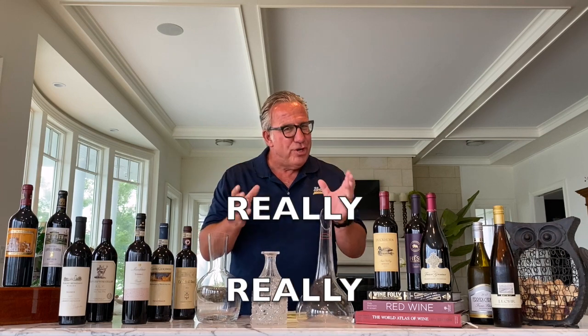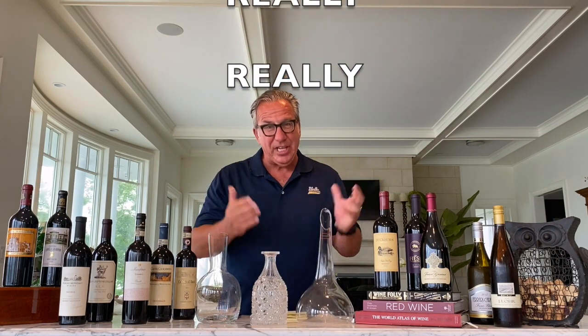Cabernet Sauvignon is a give and take. They are typically medium-tannin wines, not that strong in tannins. Some of them benefit from decanting. Typically, when I have a young 2016 or 2014 Cabernet, I would not decant it. But when I have an older Cabernet that's maybe 10 years old or older, or a really exceptional world-class Napa Valley Cabernet, then I would decant it as well.